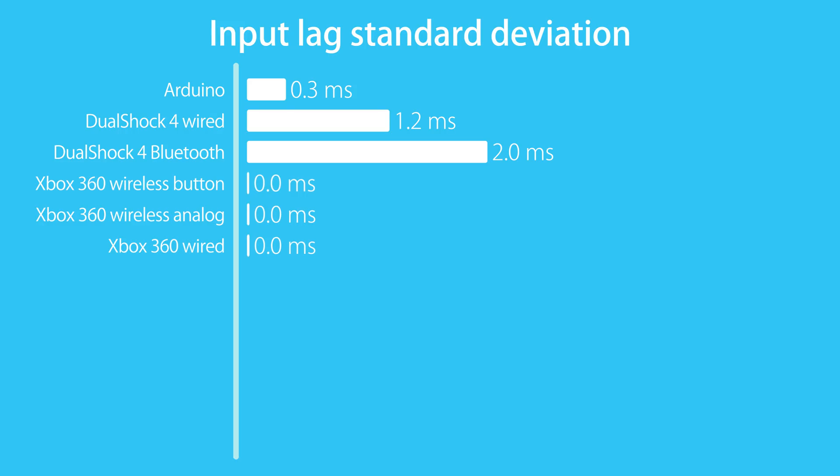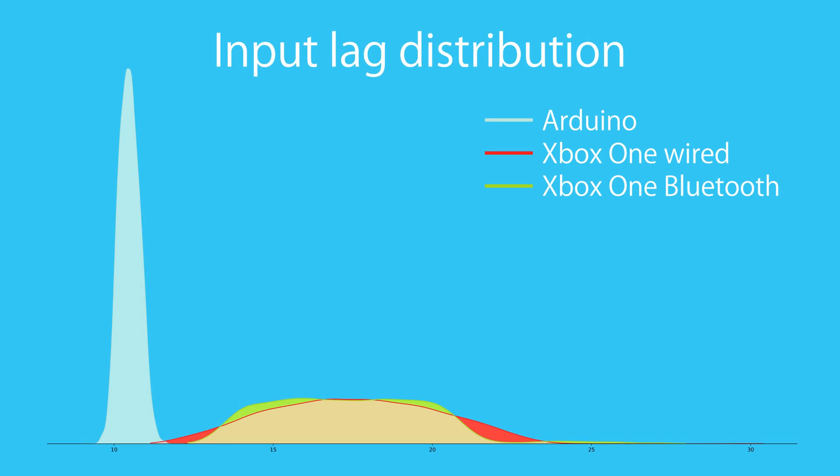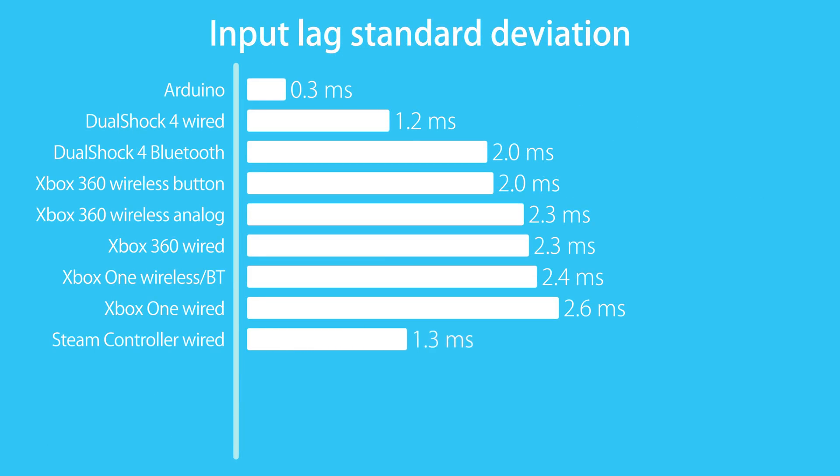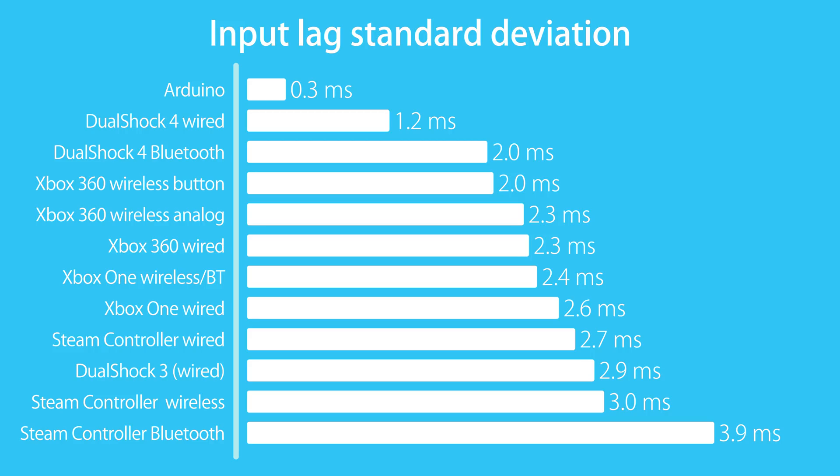When it comes to consistency, the Xbox 360 controller is the next best, ahead of the Xbox One controller — surprising since they both have a 125Hz polling rate. The wired Xbox One controller does not show a uniform distribution; instead the possible lag values show a Gaussian spread much further than necessary. When connected wirelessly or over Bluetooth it didn't have this issue, but similar to the DS4, some very high samples ruined the consistency. The wired Steam controller was somehow worse despite also having a 125Hz polling rate. Wireless made it slightly worse than wired, but with Bluetooth it had by far the worst consistency out of all experiments. Do not use the Steam controller over Bluetooth if you don't have to. The DS3 only sends 100 reports per second and performs, as expected, the worst out of all wired controllers.